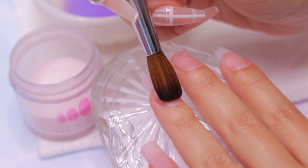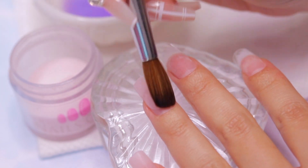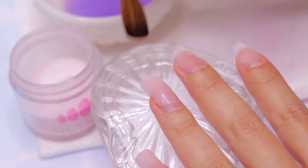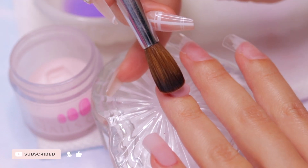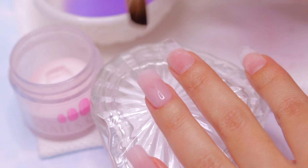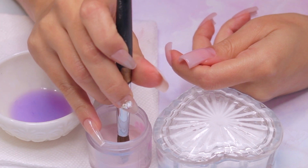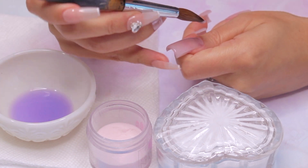This bead helps to refine the shape of the nail. The body bead is the second bead of acrylic, slightly larger than the first one. Place this bead on the center of the nail, closer to the free edge. Use the brush to spread and shape the acrylic, extending it towards the sides of the nail. This bead helps to build the body and thickness of the nail. Last but not least, the cuticle bead. Place the brush near the cuticle area of the nail, just above the natural nail bed. Use the brush to spread and push the acrylic toward the cuticle, creating a thin and even layer. This bead helps blend the acrylic to the real nail and to the body of the acrylic nails.